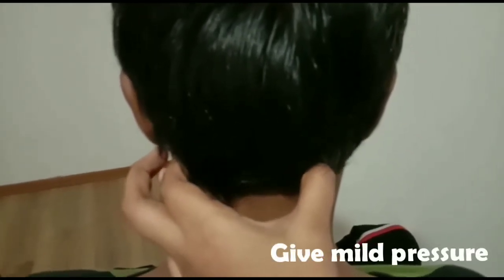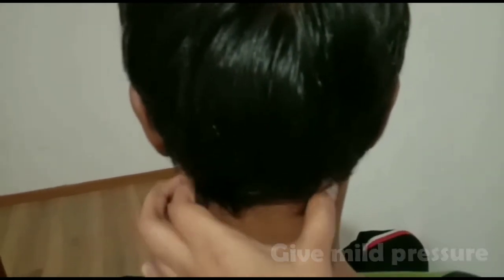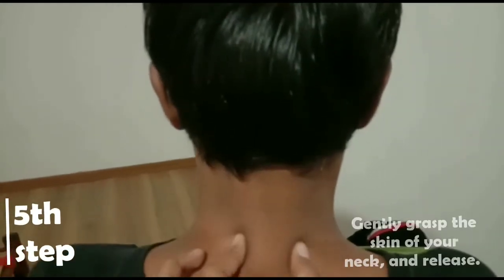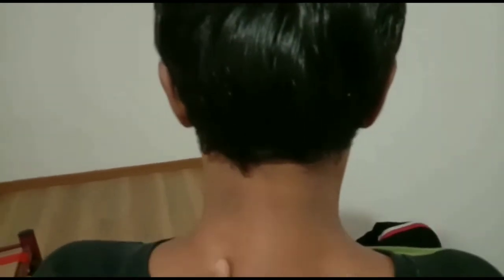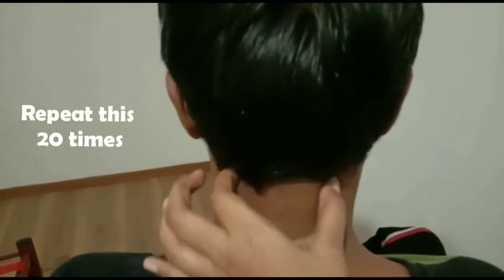If you apply pressure between the two sides, and particularly body pressure on the shoulder — that surface will block on the shoulder, so we coat with a large band. After that, we pull the shoulder and release. Pressure up and down — repeat 20 times.